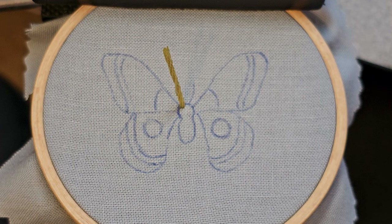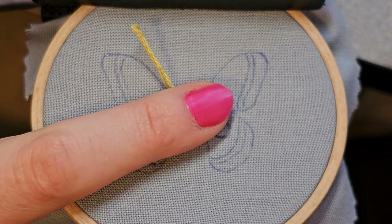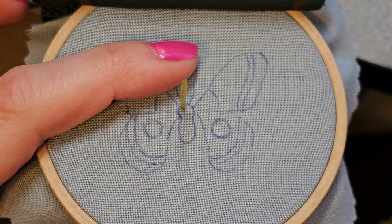I want this turkey work to be coming out towards us. I don't want it laying flat — like if you're doing a flower and you wanted turkey work petals, you'd lay the turkey work so it kind of went down. We don't want that; we want it poofy, right up in our faces.